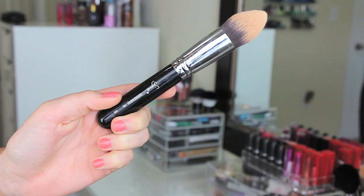Then I'm going to take my favorite brush — this is the F86 from Sigma. I use it literally all the time, and I'm going to blend out this Radiant Rose underneath my eyes. This brush really helps get a nice airbrushed finish to the under eye area. It's really amazing and I can't recommend it enough.